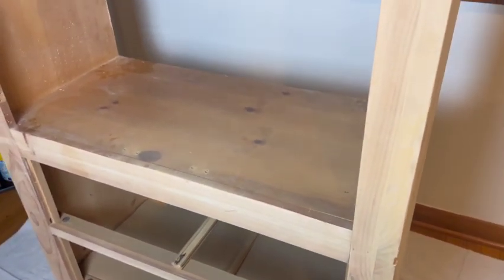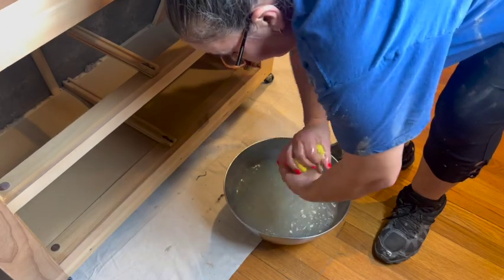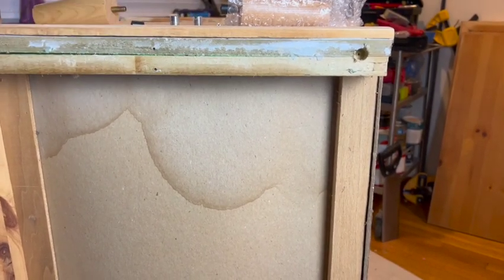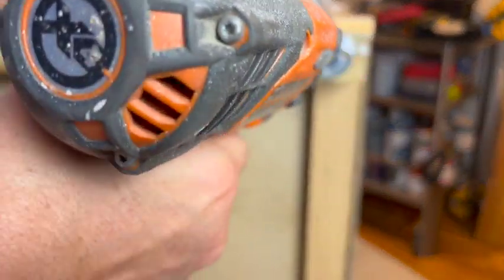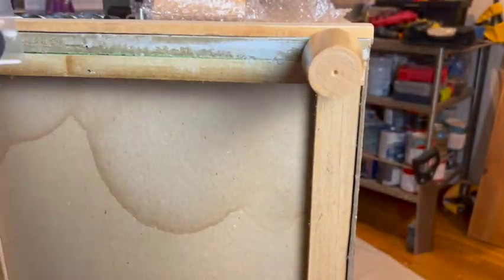Now I'm going to do a good cleaning and take off all this dust. The water is getting really dark from all the grime — I'm going to scrub it all clean.